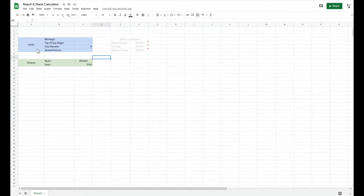Here we are back on my computer with a quick and dirty spreadsheet I made - it'll be in the description so you can grab a copy. Once you get your measurements, all you have to do is plug them in and it'll spit out your reach and stack. In my case: bottom bracket height was 300, top of grip height (the bottom of the string) was 1025, grip diameter was 35, and the spread distance - the diagonal measurement between the bottom bracket and the string - was 905. Plug those in and it spits the numbers right out.